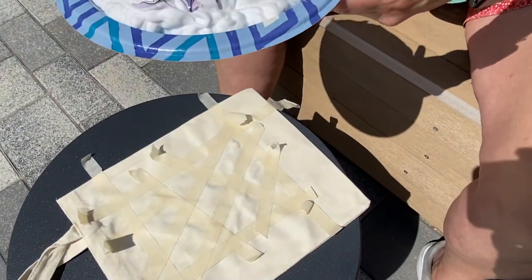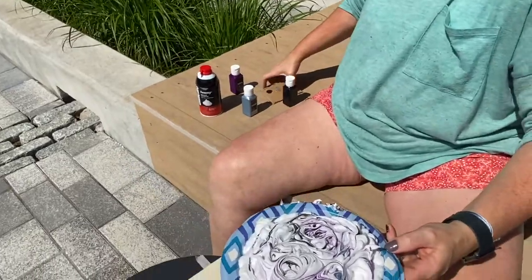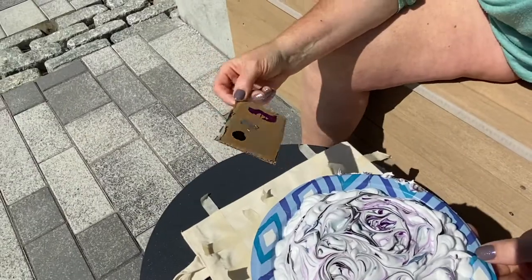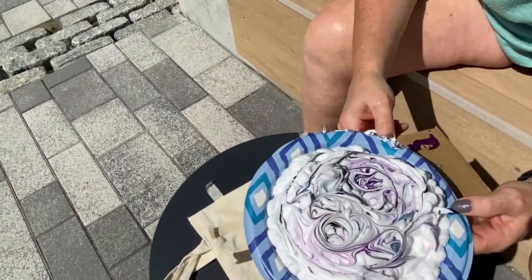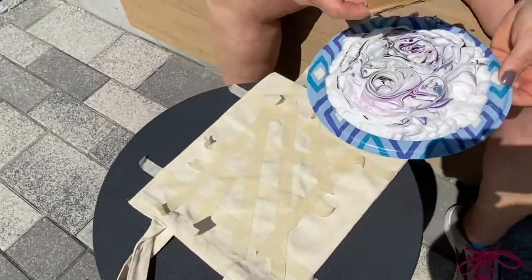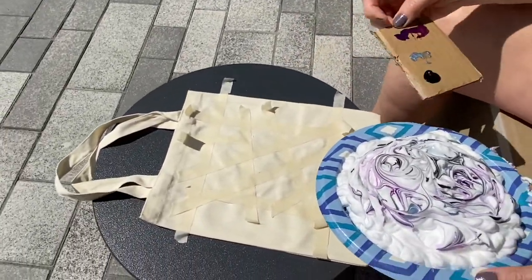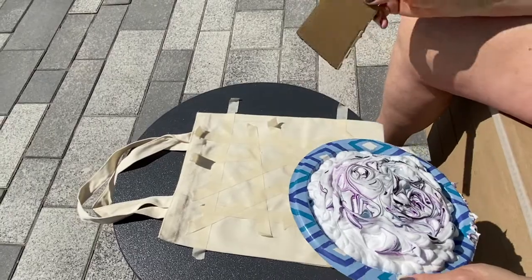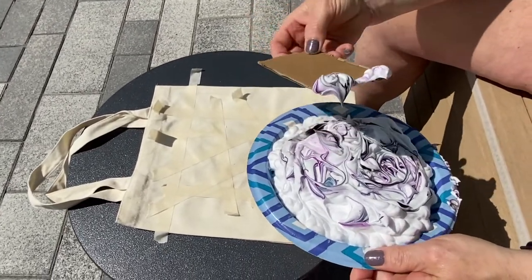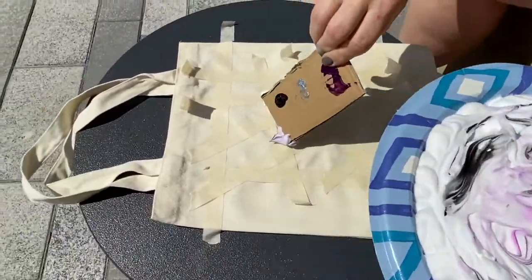Make sure you don't get things that you don't want dirty, because fabric paint is permanent. Now I'm using a spare piece of cardboard and I'm looking at my design — what do I want from my shaving cream to show up here? The best way to do that is pick out what color you want. I'm going to start in the center, so I'm going to grab this little blotch of swirled color here.